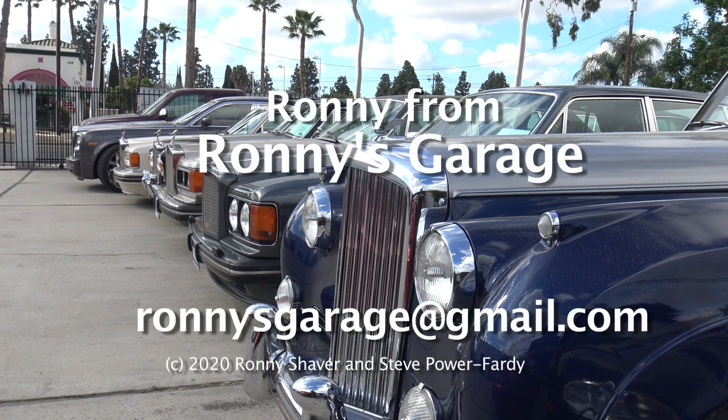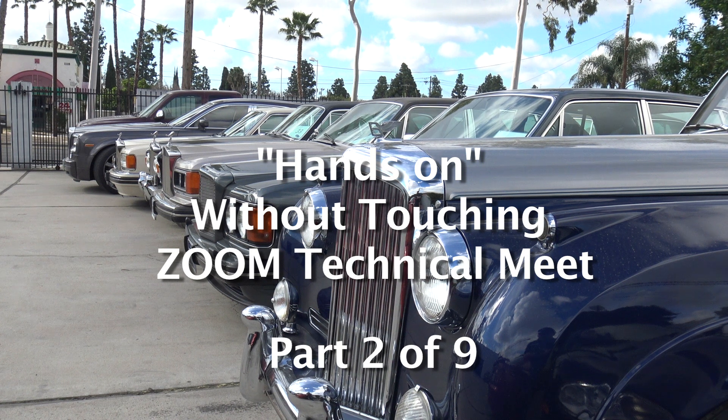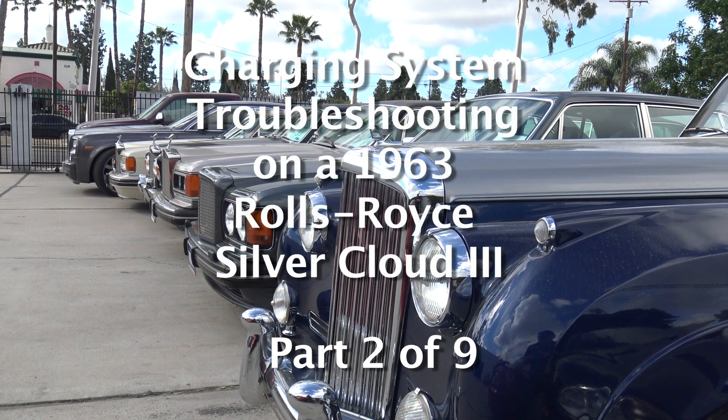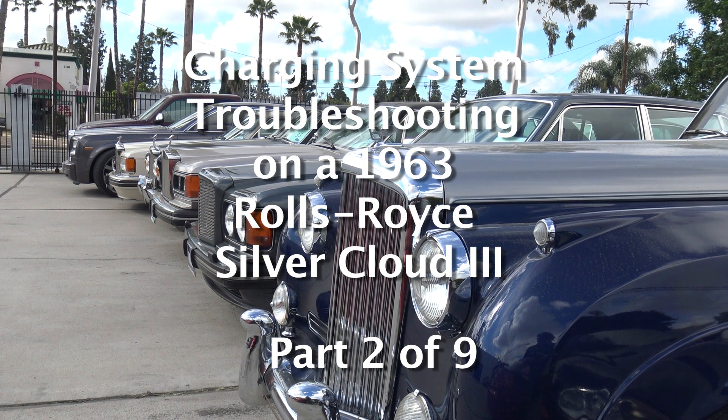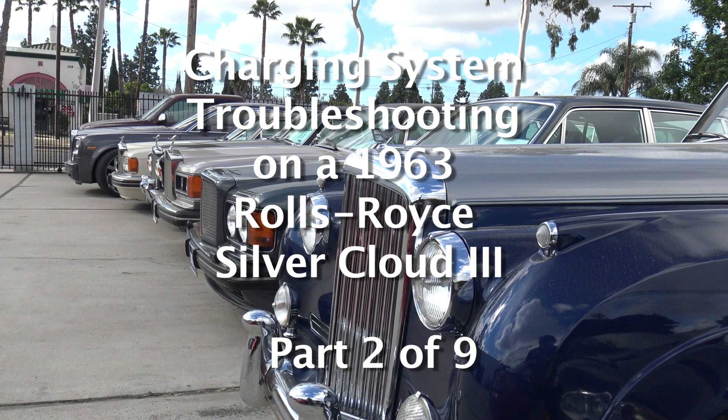I'm Ronnie from Ronnie's Garage in Southern California. What we're going to do today on the charging system — I got out of the shop manual and printed out the pages so that we can go through the factory step-by-step diagnosis.